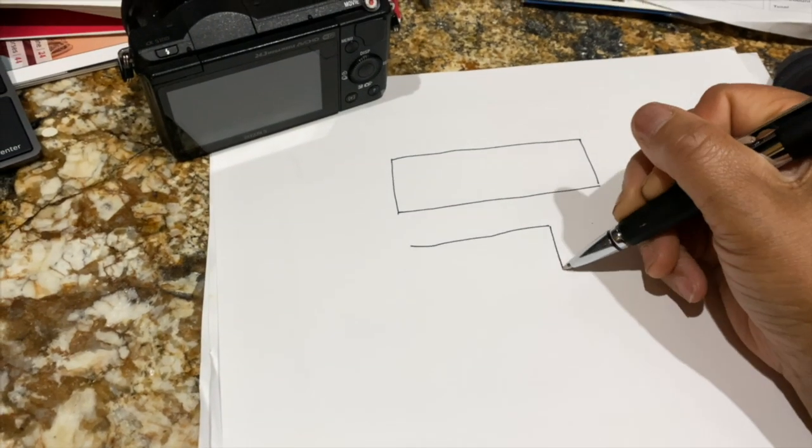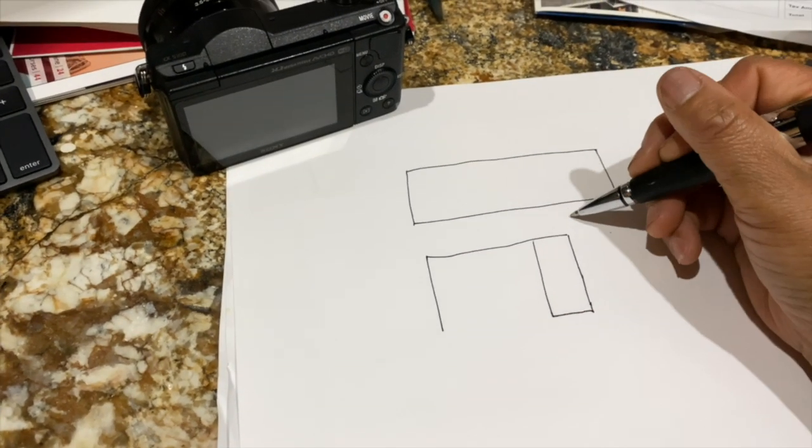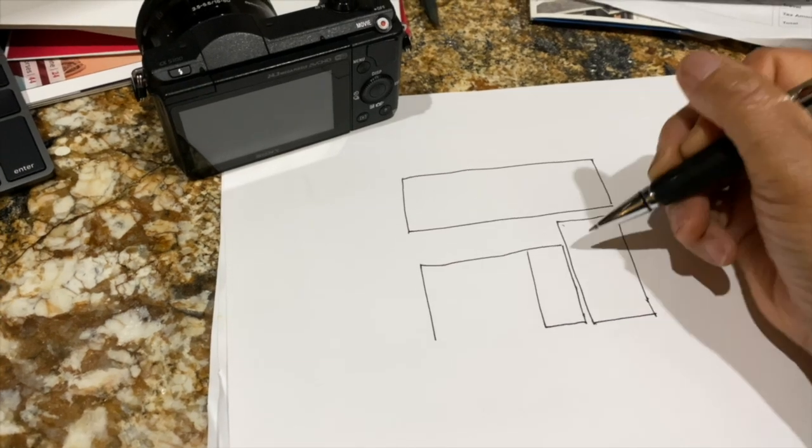All my ideas start off with a drawing. No matter how ugly it is, I just need to know where I'm going. Plan your work, work your plan.